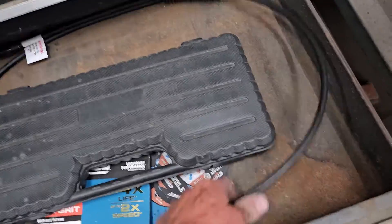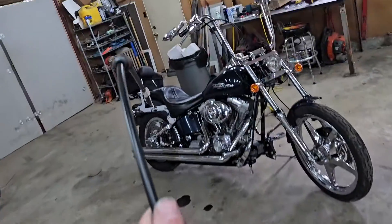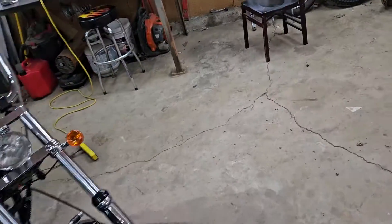There it is, right there. So maybe it's an eight-over stock cable, maybe.